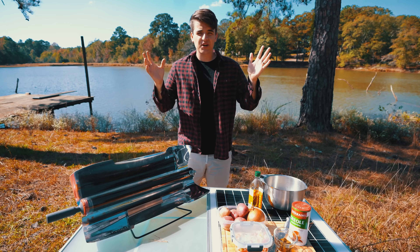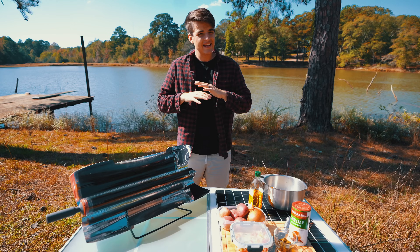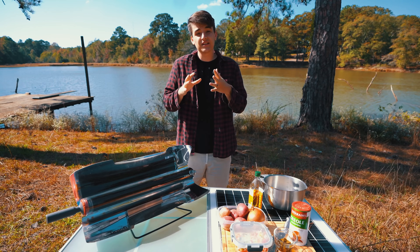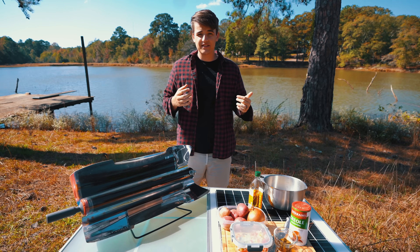Welcome to Joe's outdoor kitchen. Today we're gonna be preparing a basil braided bread — never made it before, let's see if it turns out. I'm really excited because online it looks amazing, but we all know when you make something from Pinterest it ends up looking a little, well, not so Pinterest-y.